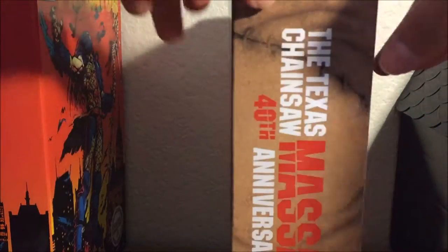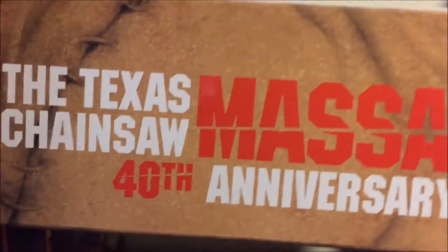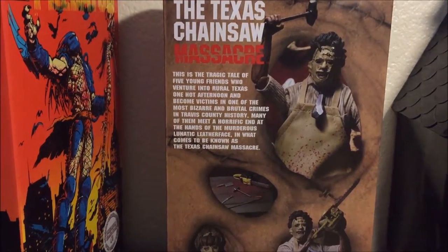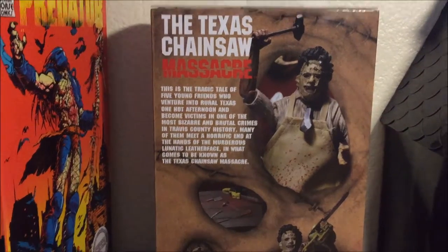On the side we have 'The Texas Chainsaw Massacre 40th Anniversary.' Same thing on the other side. On the back it reads: 'This is the tragic tale of five young friends who ventured into rural Texas one hot afternoon and became victims in one of the most bizarre and brutal crimes in Travis County history, many of them meeting a horrific end at the hands of the murderous lunatic Leatherface in what comes to be known as the Texas Chainsaw Massacre.'